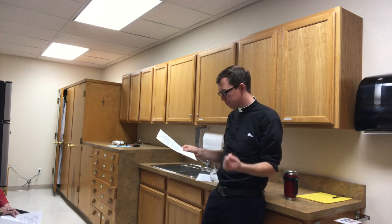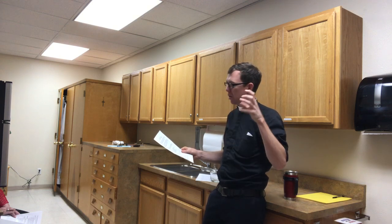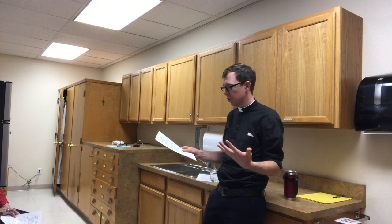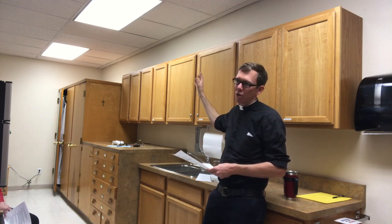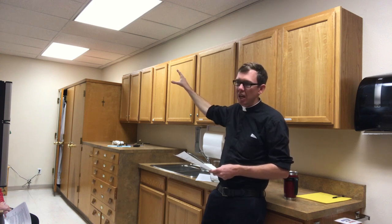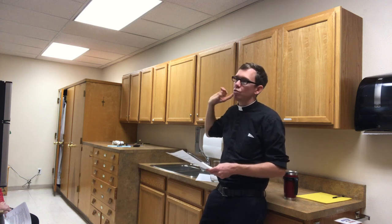Check the tabernacle candle — the sanctuary lamp — which is in the large red holder right by the tabernacle. If it's low or out, change it, though they last quite a long time so it shouldn't be needed often. Replacement sanctuary lamp candles are in the choir working area, in the closets on the far side. That area also has the albs, extra hosts, and extra wine.